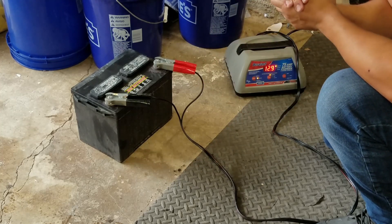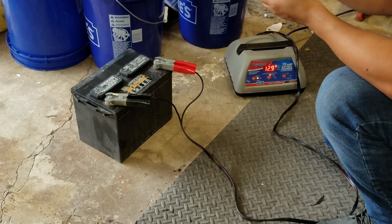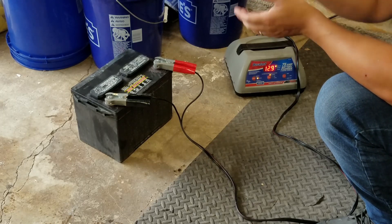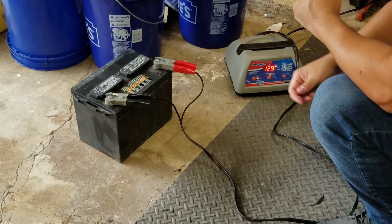I want to show you the procedure that we use when I was out in the field when we didn't have the battery tester with us. We do need a multimeter, and sometimes we may need someone else to help us crank the vehicle.